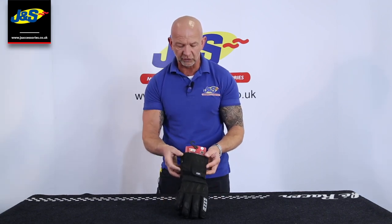That's the Rooker Mars Gore-Tex glove. Don't forget to like and subscribe.